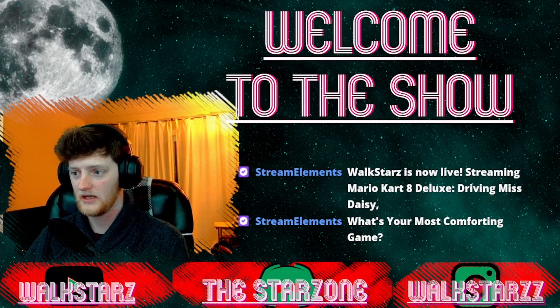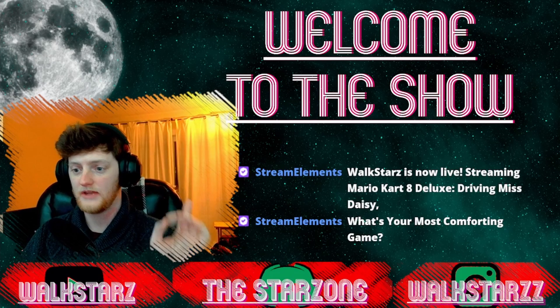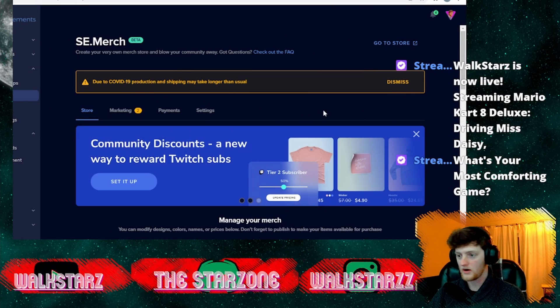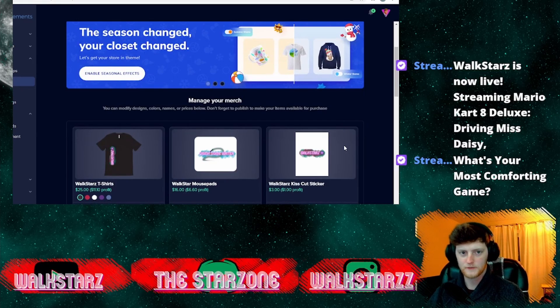Let's get into the new changes that StreamElements has made to their merch site. There's one big change that I thought was really cool and wanted to share with you. So here we are on the StreamElements main page — I'm just going to shrink that down a little bit because it's kind of in the way. Here we are on the StreamElements page.